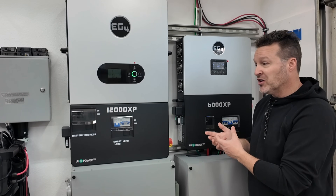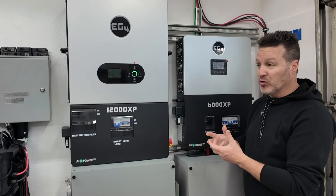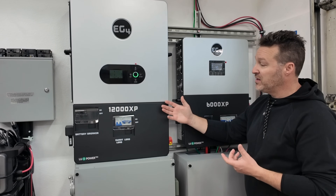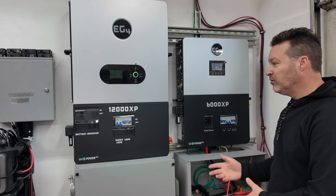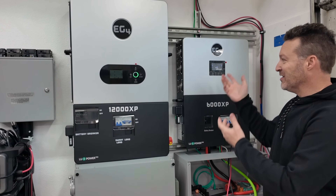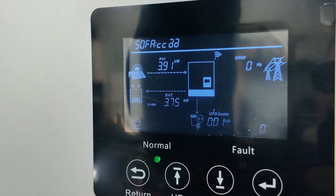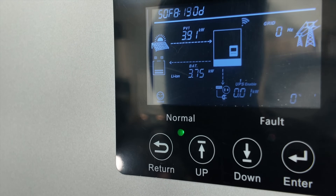So the problem is one 6000XP just can't really do enough for the average homeowner wanting an off-grid city setup — you'll need at least two of these, or one 12000XP, or depending on your power needs, maybe even an 18k. I just hooked up solar to the 6000XP with no load and you can already hear the fans kick on — just the solar being pumped in and the fans wicked right up. About 3.9 kilowatts coming in, going into the battery at 3.75 kilowatts.